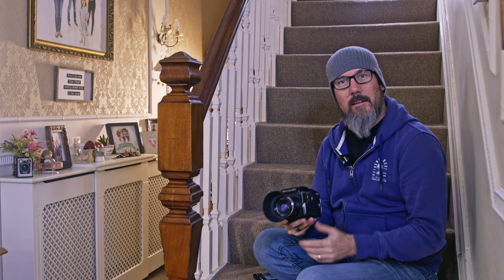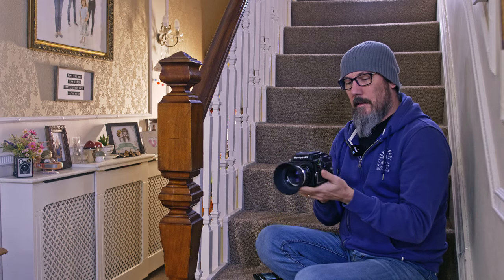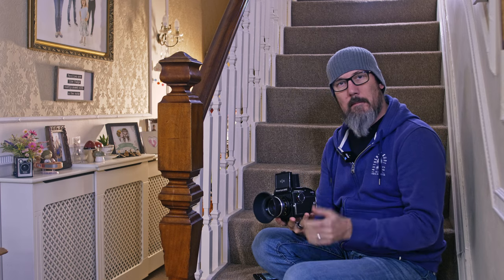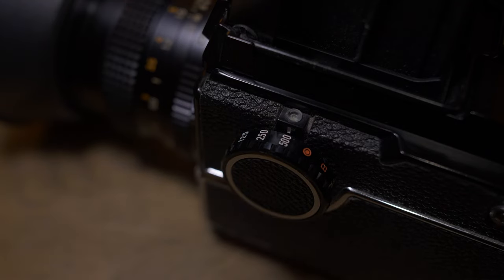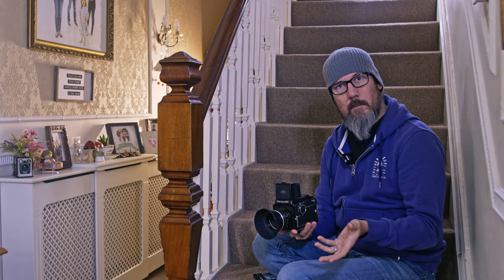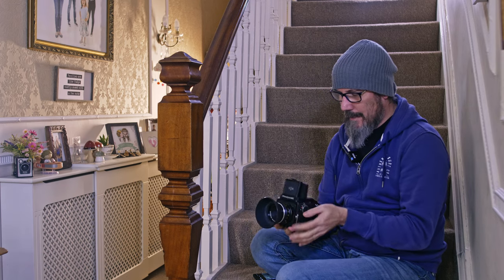So let's start with the standard 645. As you can see here, it's quite a neat little camera. It's got the prism finder on the top, and this one has a maximum shutter speed of 1/500th of a second, so not very fast. These were produced somewhere around 1975 to 1987, so you can imagine they produced quite a lot of these. There were some other variants which I'll talk about later.